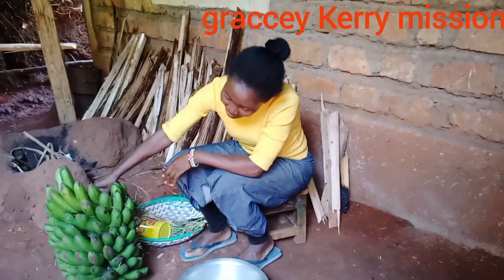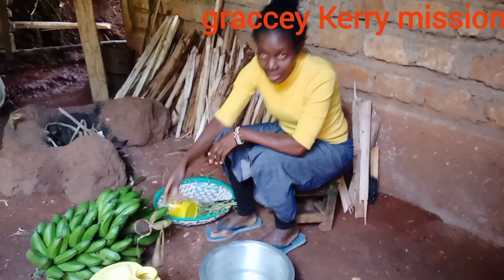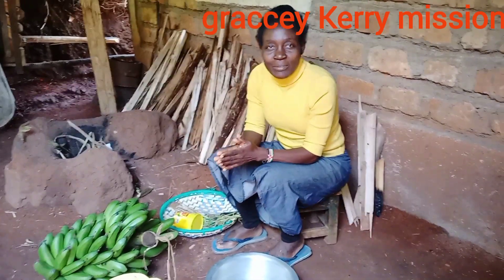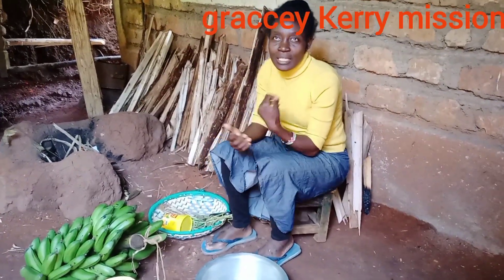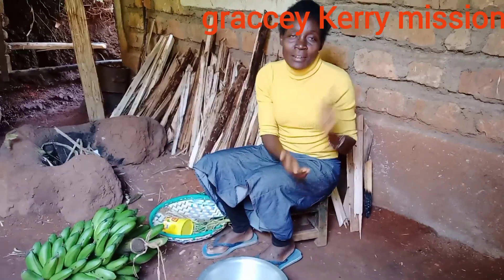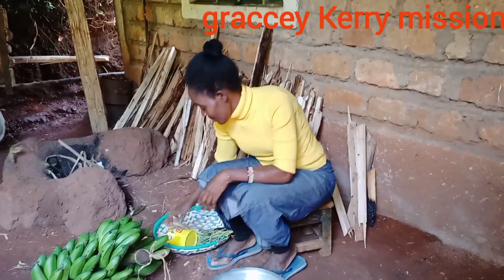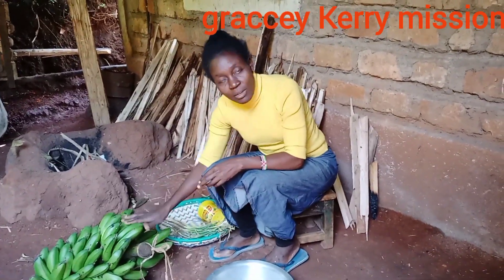Today we're going to cook it. Hope you enjoy the video. Welcome — whoever is new here, thank you for always coming. Thank you, my tiny subscribers. If this is your first time, please subscribe, like the video, and share with your friends.